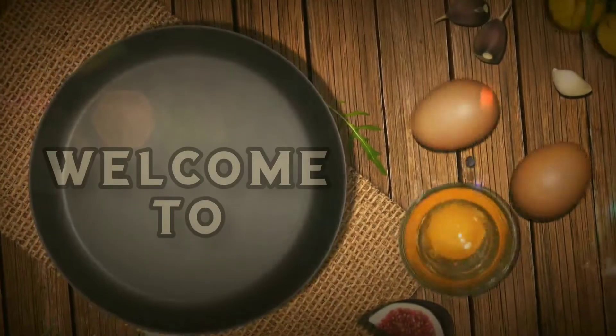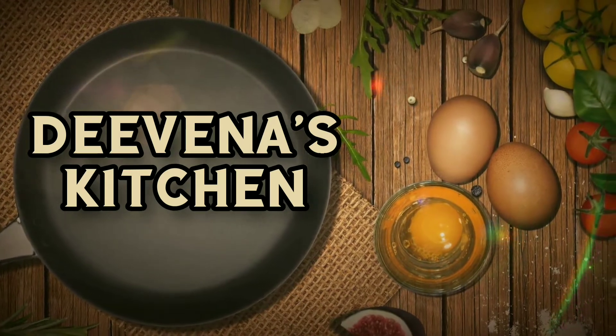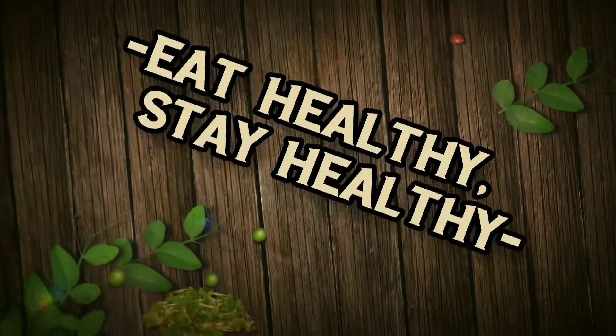Hi, Hello, Namaste. Welcome to Dhevanas Kitchen. If you are watching my channel, subscribe to my channel and click on the bell icon.